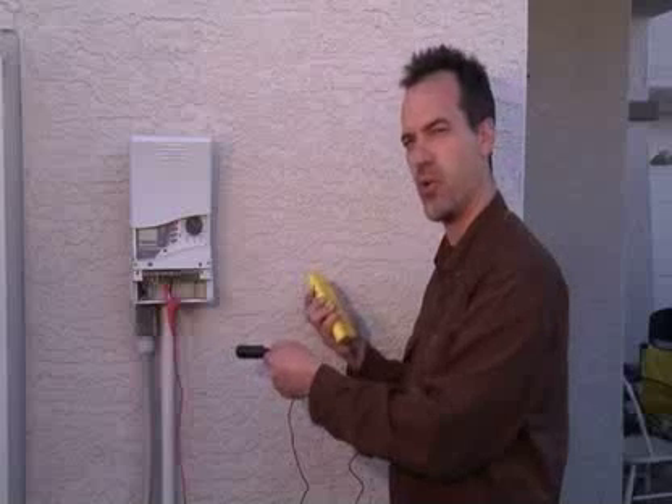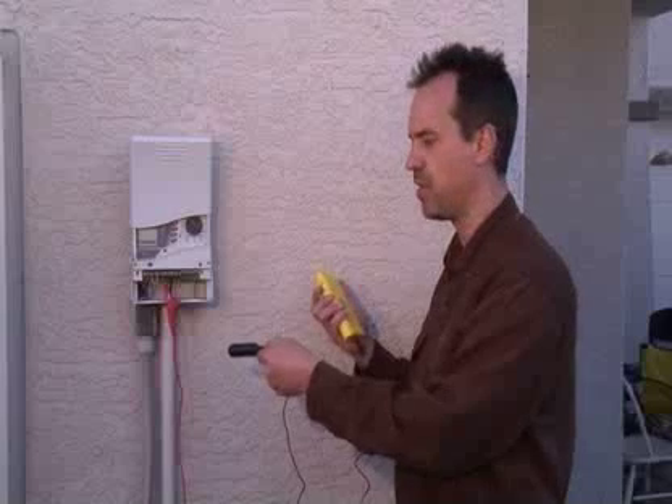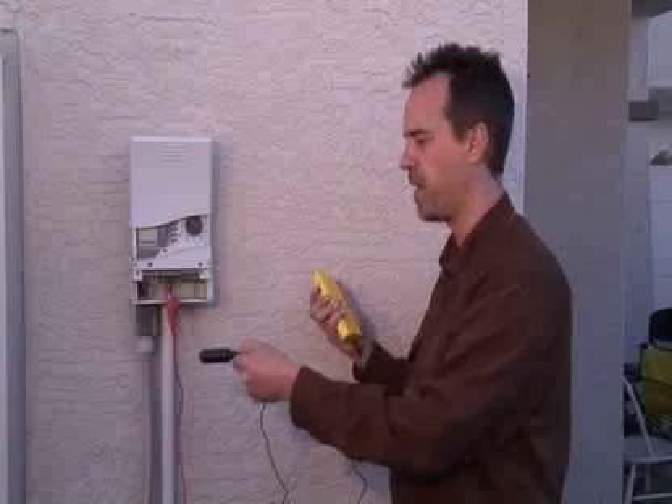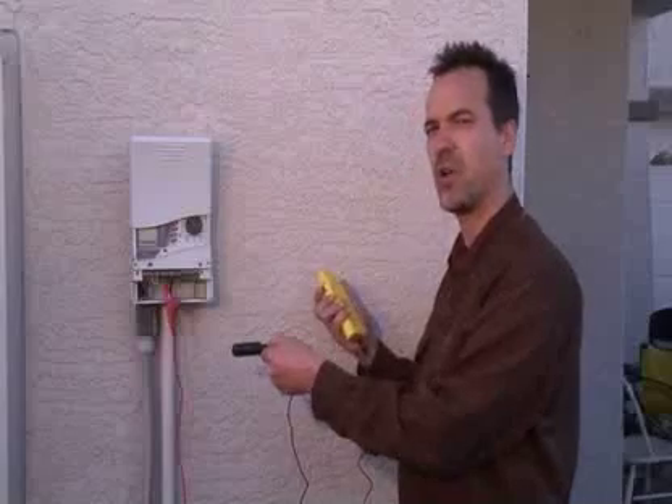However, when you're directly over the wire, you're going to hear what's called a null. A null is an absence of signal. You'll hear signal to the left of the wire and to the right of the wire, but you generally will not hear signal directly over the wire.